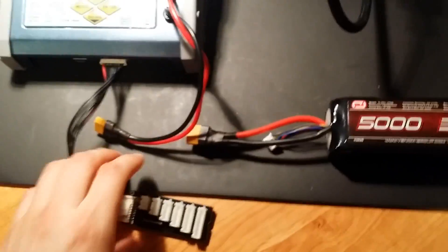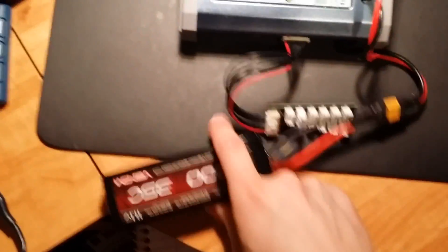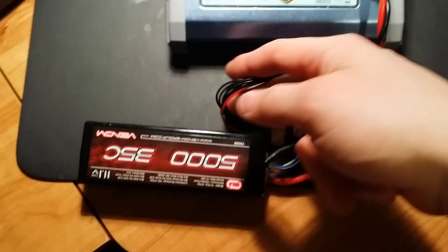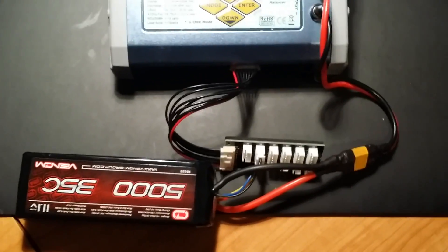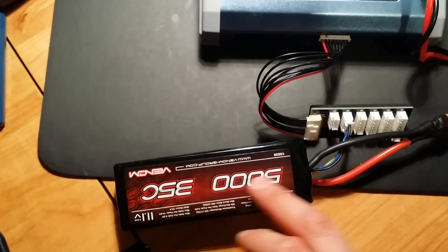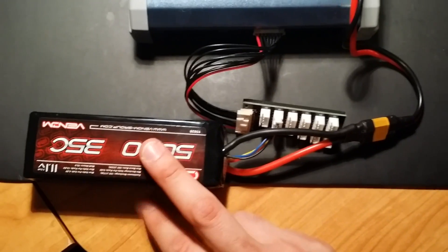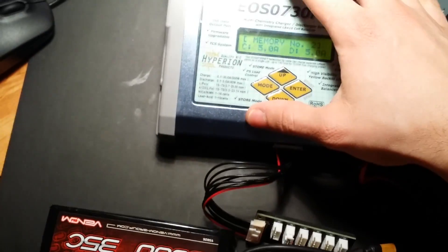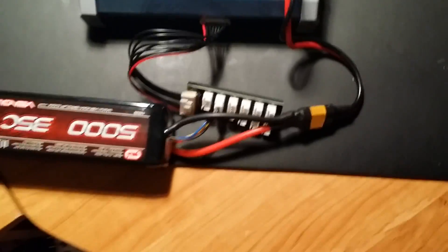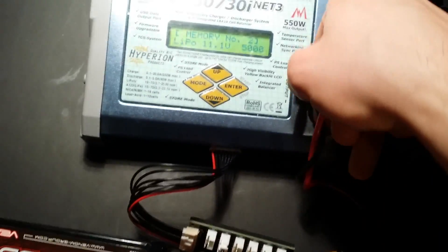This is memory two — my second battery, which is the Venom. I'll plug it in. This connector here — for anyone getting into the hobby — is a balancing board. It communicates with the individual cells within the battery. You want to balance these cells, and that's what this charger does: it charges the battery evenly without any issue.